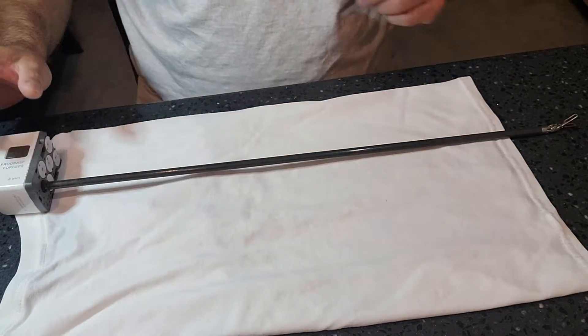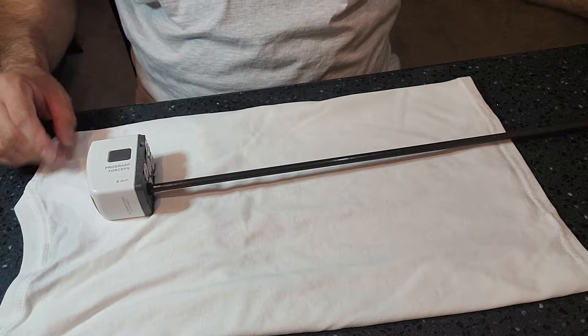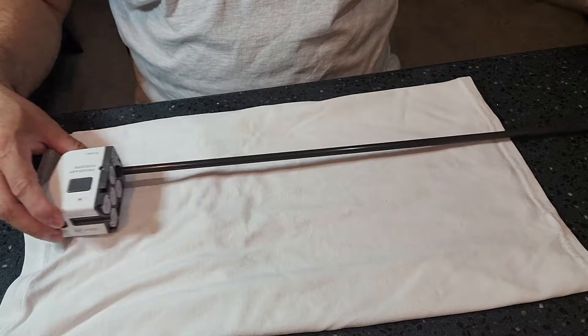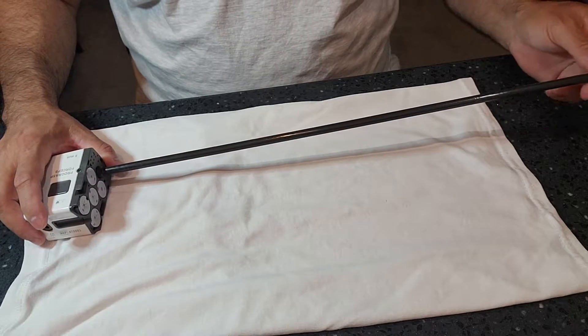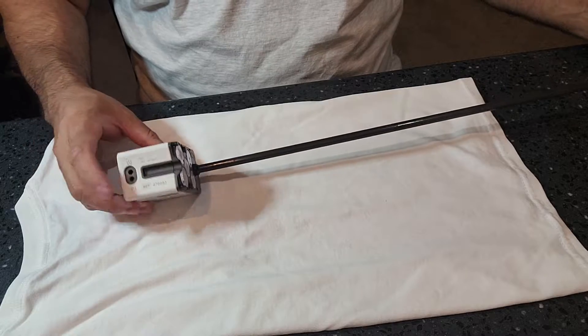What's going on guys? Welcome back to WDYDCSP — What Do You Do as a Central Sterile Processor? I am Jesse Lopez and I am back with another how-to video. So stay tuned guys. We are back with a how-to video, and today we have some of y'all love them, some of y'all hate them — the complex surgical instruments known as the robotic arms.